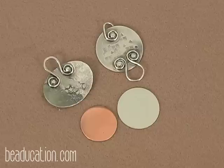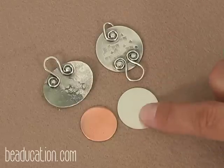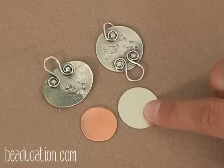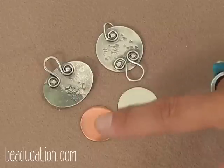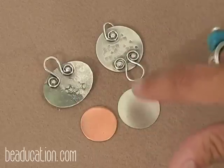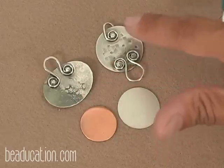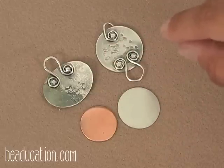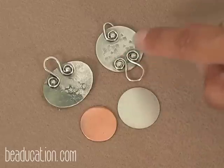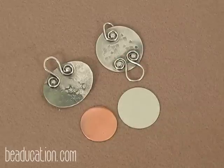The first thing I'd like to do is some design work and texture. Since we're using plain blank sheets, I'm going to do a little texturing using design stamps to embellish. All of this has to be done before we start the riveting process — otherwise there's going to be very little surface to work on and it would be difficult to work around the edges of wire. So it's better that we do all design work now, and then we'll move on from there.